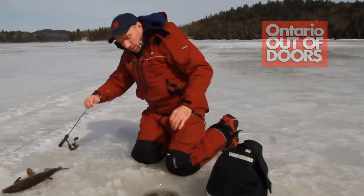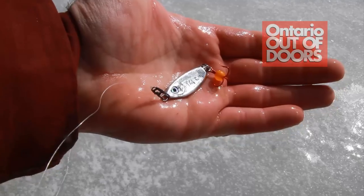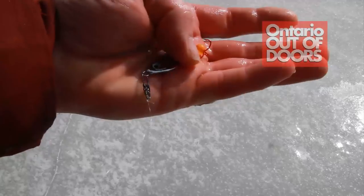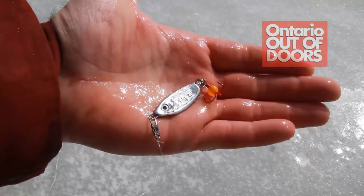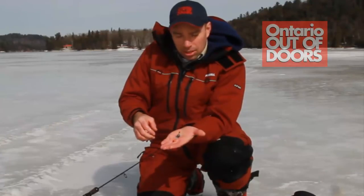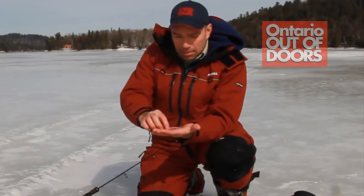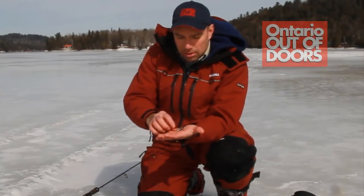I just got that one on a little crippled herring with a little Trigger X egg on it. In terms of presentations, little spoons and jigging wraps — that sort of thing — are fundamental for this type of fishing.